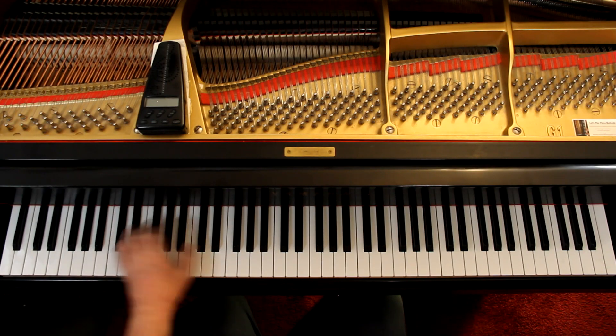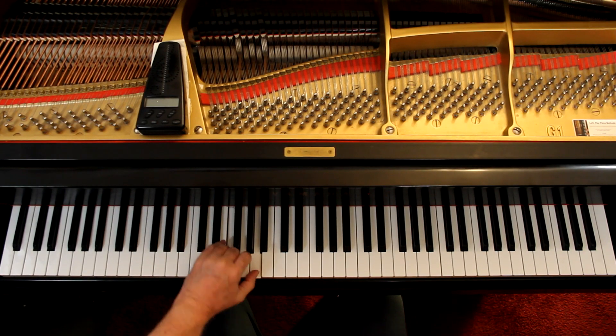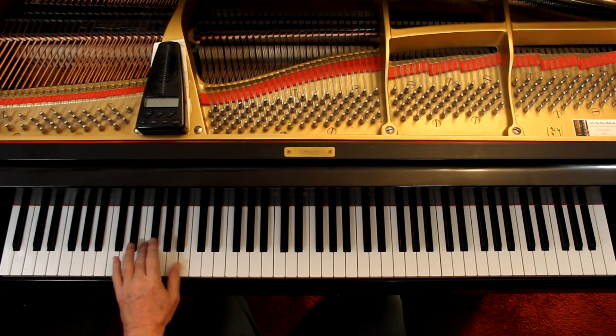Speed-wise, Andante to me is kind of a leisurely stroll, and we're feeling this in six — one, two, three, four, five, six. To me, that's a nice Andante feel. Of course they've added pedal because this is a pedal study. Now what we're doing is changing the pedal with the harmony — each time we change the chord, we change the pedal.